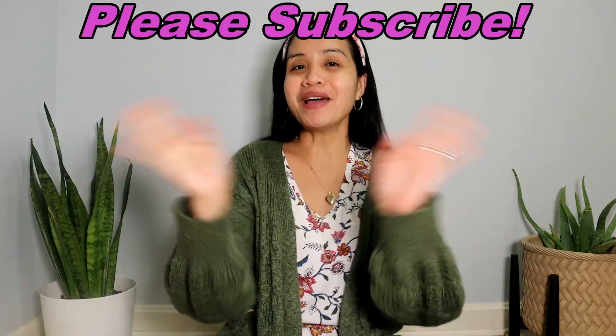Thank you so much for watching. I hope you enjoyed this video and it gives you some insight in case you're curious about purchasing this one. It's called an ice cream mask and the packaging looks like an ice cream, but in reality it's just a gel. I hope to see you on my next one — bye bye!